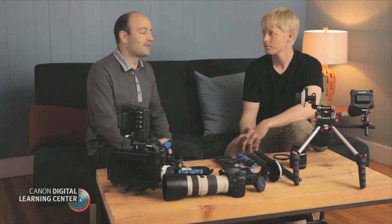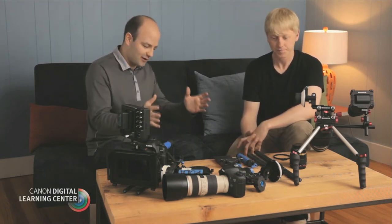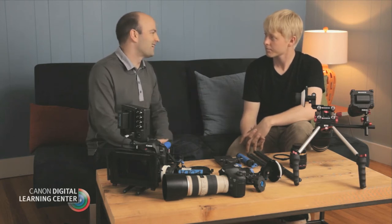Hey everybody, Jem Schofield here, and today I'm with Matt. So we've got all of this stuff in front of us — what are we talking about today?